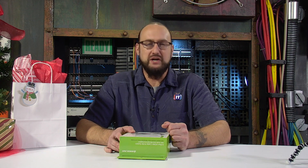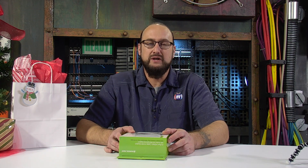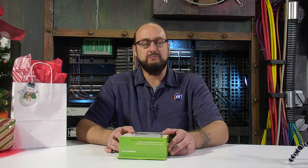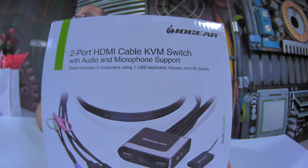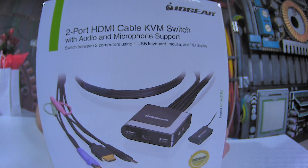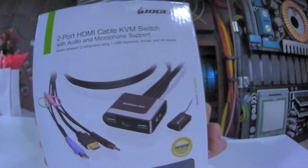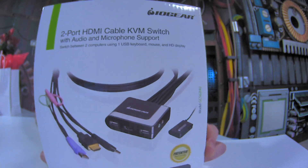If you've ever had a situation where you've wanted to control more than one computer at a time, maybe you've heard of something known as a KVM — keyboard, video, mouse. This is from IO Gear, and it's really cool. This is actually a two-port HDMI cable KVM. What it allows you to do is plug two computers into it, then through a single USB keyboard, mouse, and HD display, with a little button switching, you can control more than one computer.